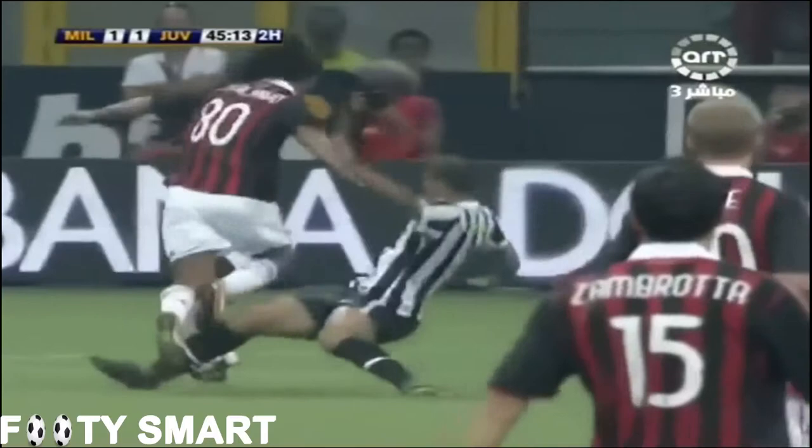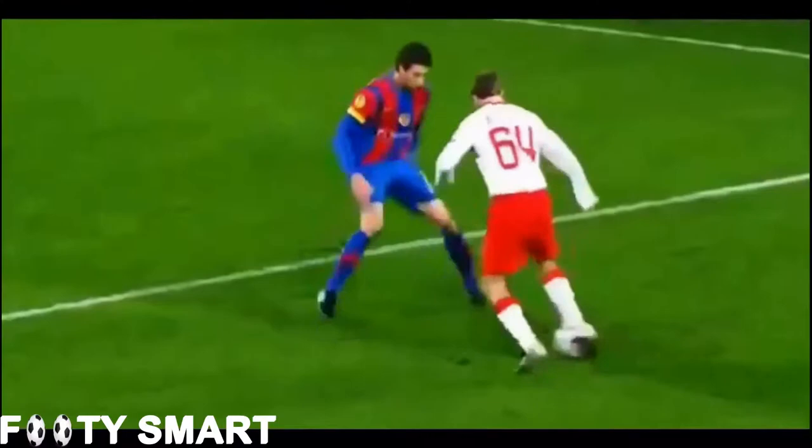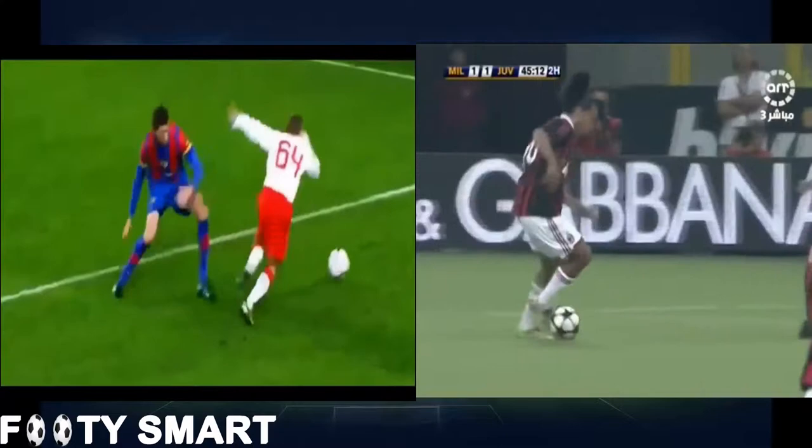First, we will look at Ronaldinho doing this move from different angles, as well as this other move that makes this scissor combination so effective. Now we'll look at both moves side by side so you can see the similarities. The move to the left that we are trying to fake with this variation of the scissor is essentially just an inside touch followed by a quick explosion to the outside.